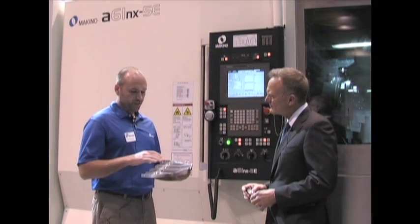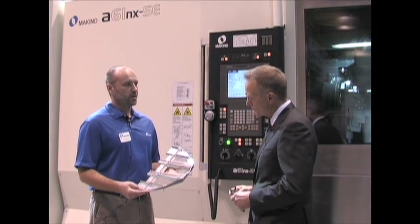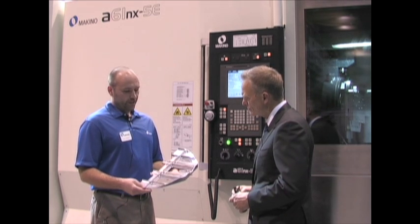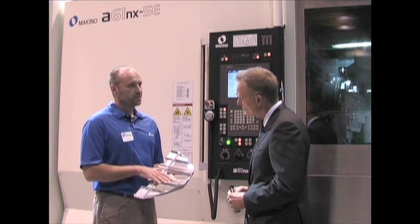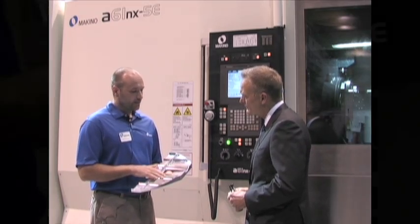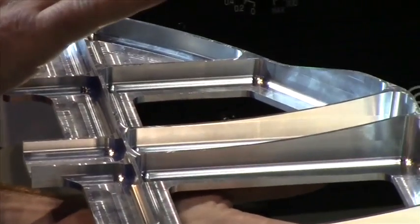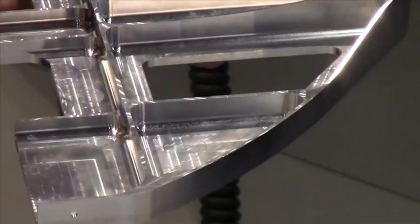When we want to make a part like this, we want to obviously rough it and finish it as quickly as possible because the name of the game is production. For this part, we utilize a few things from the machine. For the roughing, we want rigidity, which the machine has. We also want very high metal removal rates. To get that, we have a 24,000 RPM spindle, 80 kilowatts, 107 horsepower. However, you need a rigid structure because you want to use all that horsepower, and we can do that.